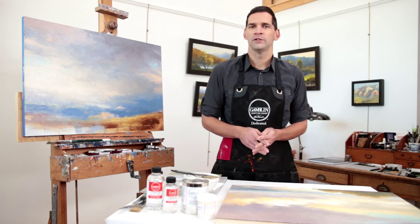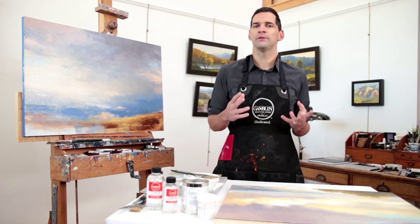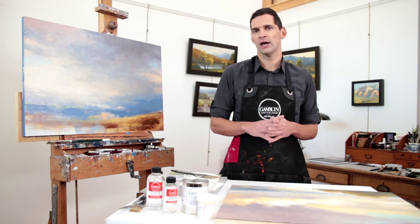One of the other common questions we get from painters is how to reduce the gloss level of the Gamvar. To adjust it just slightly, you can add 10 to 20% additional Gamsol to the Gamvar, which creates a thinner varnish coating and lowers the gloss.